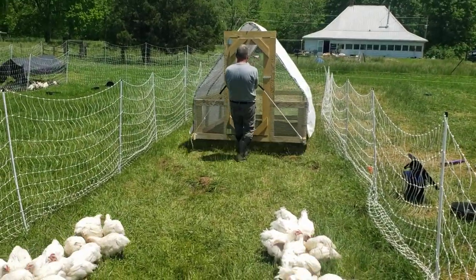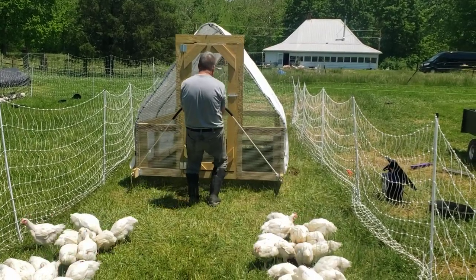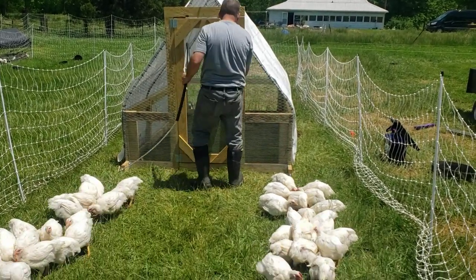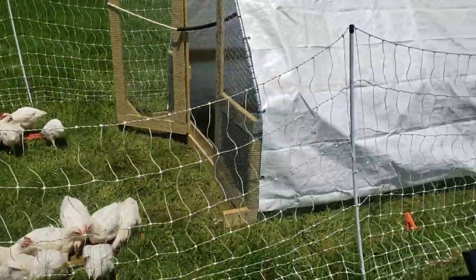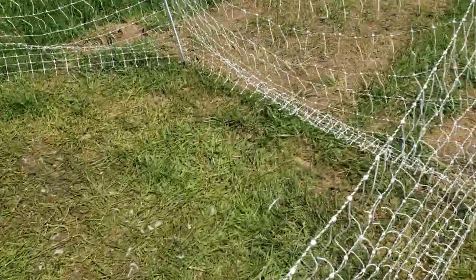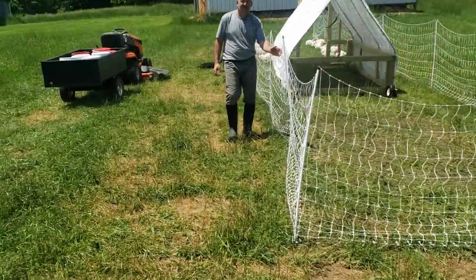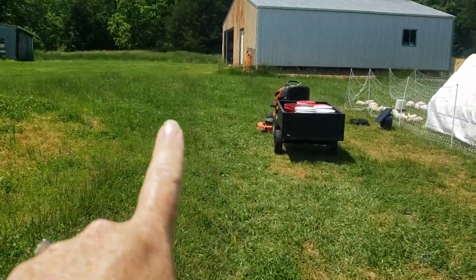Shawn just takes their chicken coop and moves it off of the area they were on the night before, so they have shade during the day and they continue to fertilize that area. This is the area they were in last night — this is where they fertilized all last night, the day before, the day before that. You can see they've moved all the way through here and deposited all their fertilizer, and it's already growing back from where they started.